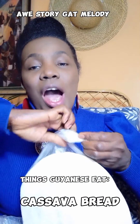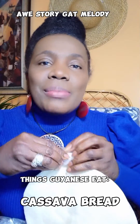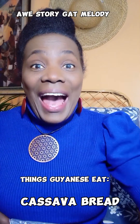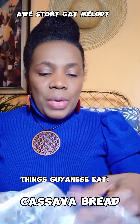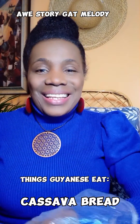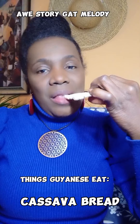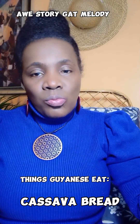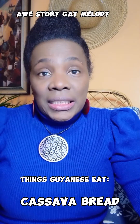I'm going to show you how I eat cassava bread, and note that this might vary based upon other people. Other people might not eat cassava bread like me. Some people will just take the cassava bread — see that in the packet — break off a little piece and just bite it, use the spit to soften it and then eat it.